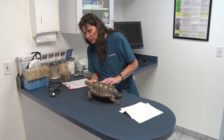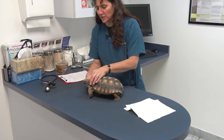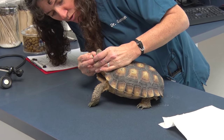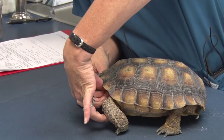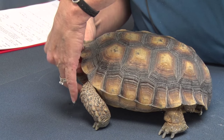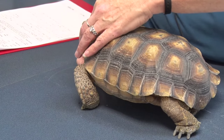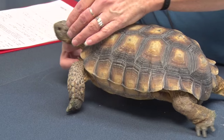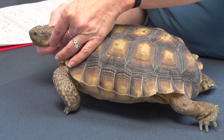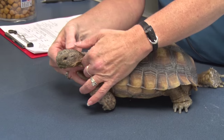We're starting with a general look at shell quality and overall appearance. His shell is looking pretty good. We're going to look in his mouth at his tongue, his mucous membrane colors, and the overall appearance inside. Then we're feeling his neck and lymph nodes, checking his weight by the fat on his head — we can feel this little crest here if he's too thin, and too much fat means too fat. Where he's at is just about right.